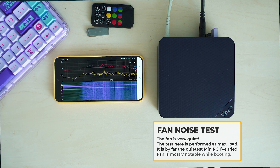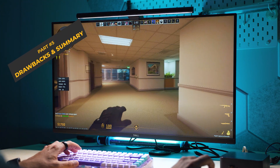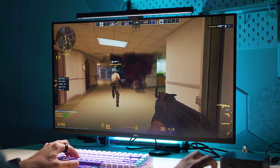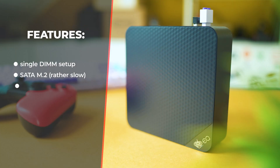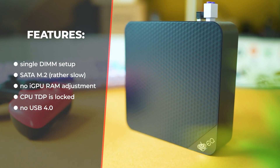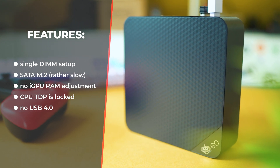If you wonder about drawbacks: I'd mention the single DIMM layout, the somewhat limited storage performance, and the temporary lack of configuration options for more RAM or storage. At this price point, features like eGPU support and USB 4 remain out of the question.